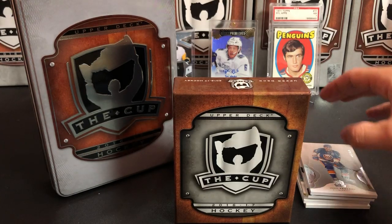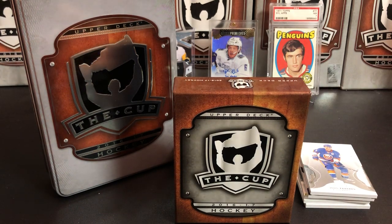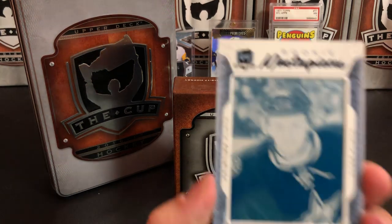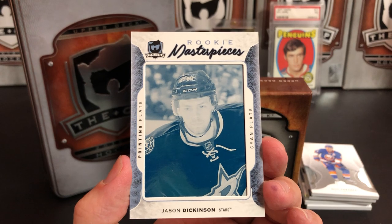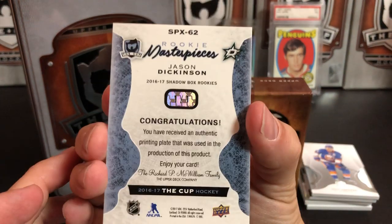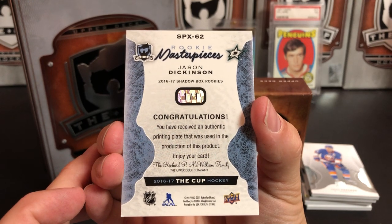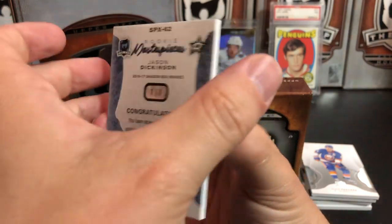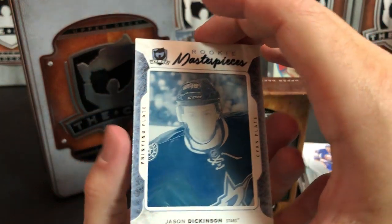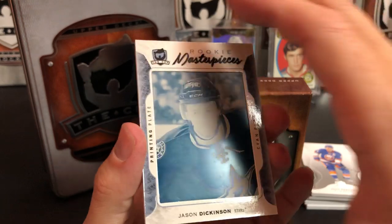Our final card is a one-of-one cyan printing plate of Jason Dickinson of the Dallas Stars. This is from 16/17 SPx Shadowbox Rookies — numbered one of one. They take the printing plate and actually mount it in a cardboard casing. So that's Jason Dickinson — a 1/1 printing plate.